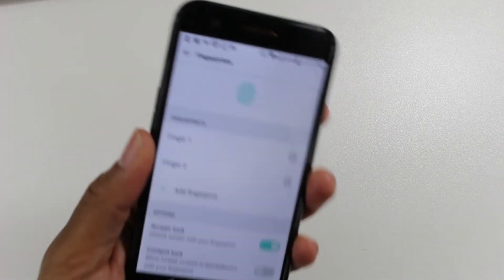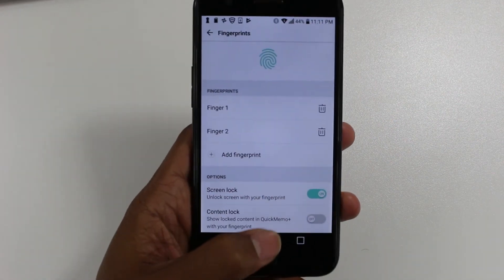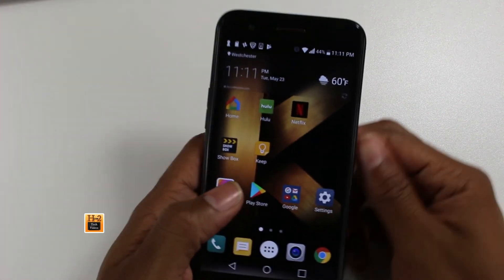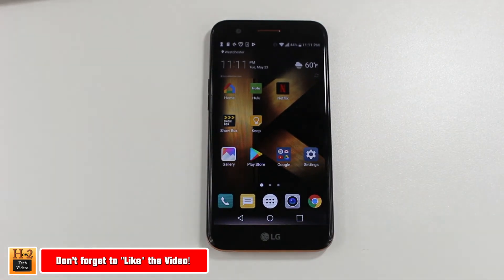Now if your phone is locked, go like that — our phone is unlocked. Sorry about the blurriness; the camera doesn't do well on the black screen. That's it guys, hope you found this helpful. Make sure you like, favorite, and share if it was helpful, and subscribe to H2Tech Videos. As always, have a good one.